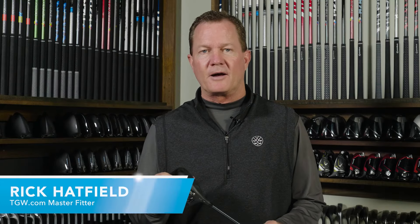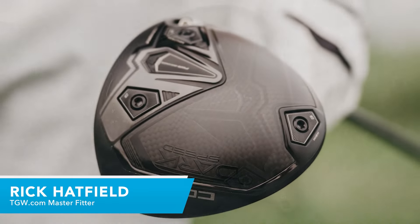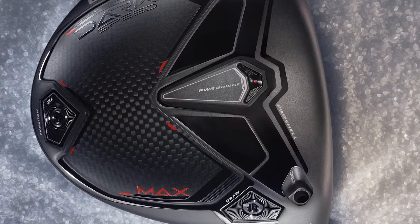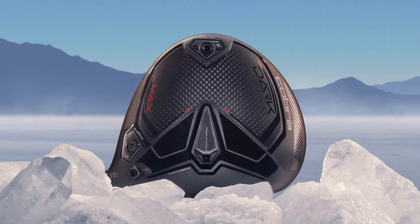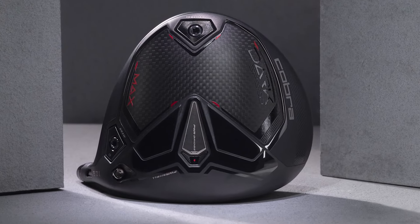Hi, I'm Rick with TGW.com. I'm introducing the new Cobra Dark Speed Max driver. It's my intent to tell you what type of player is going to want to try this particular driver. I got to hit this one for the first time. I'll go over my experiences and then I'll touch on just a little bit of the key technology and features that go into this great new driver from Cobra.